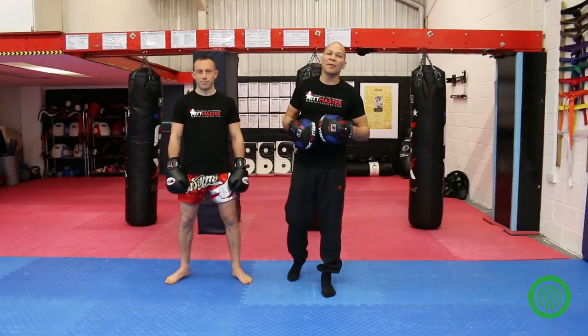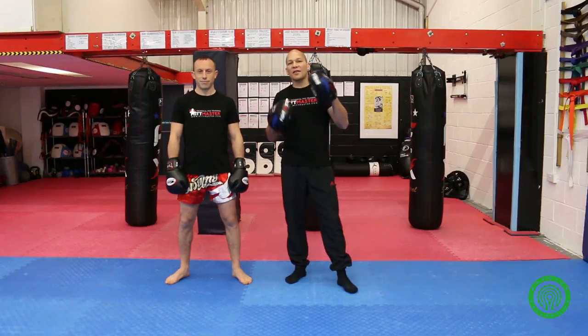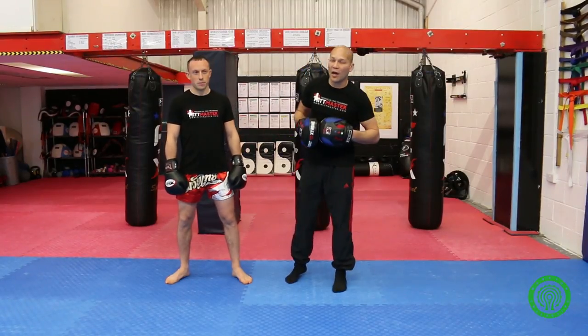MIT Master Matt here from www.mitmaster.com with Richard who's going to help me out today. I'm going to look at some fundamental punching principles on the pad. These are known as the four R's.